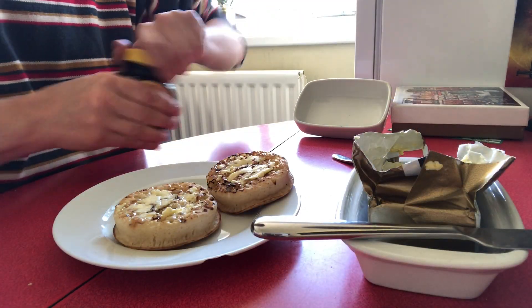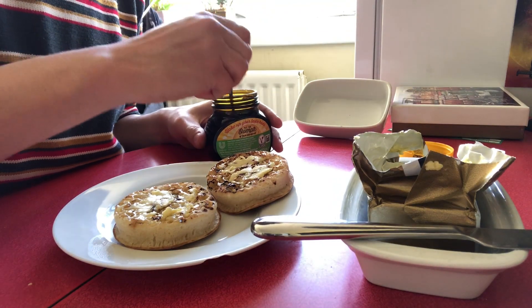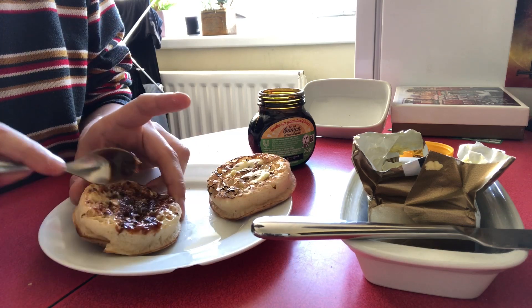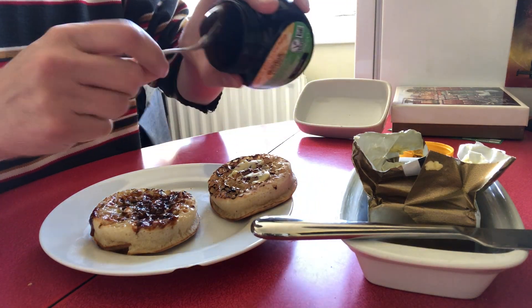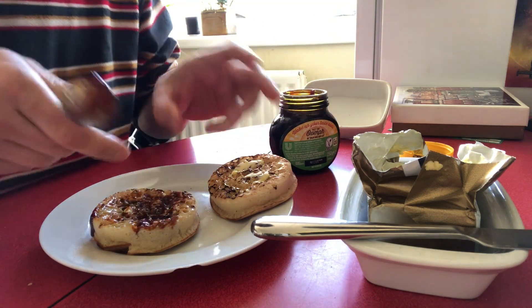Now on top I'm going to put a bit of Marmite — about a teaspoon on each, you don't need too much. Kind of like that, you can see that.